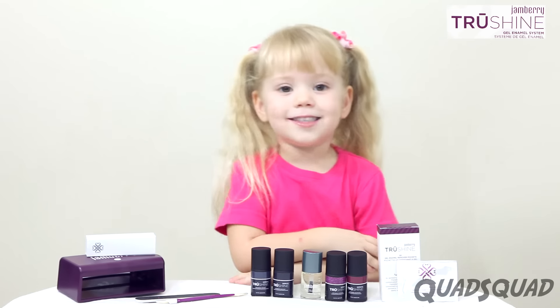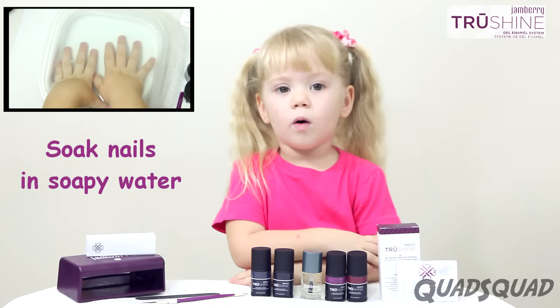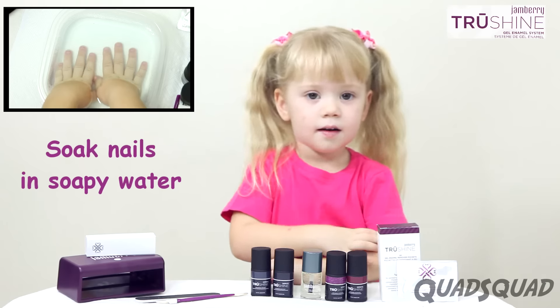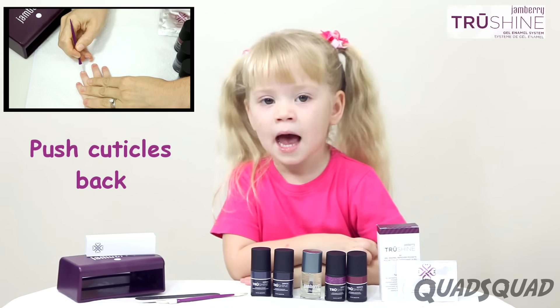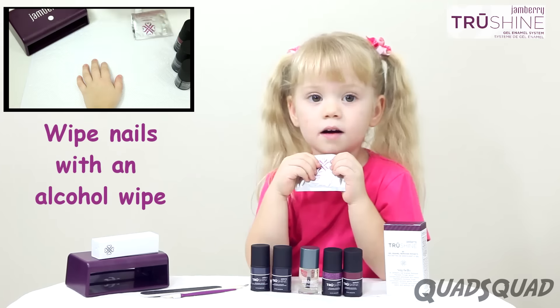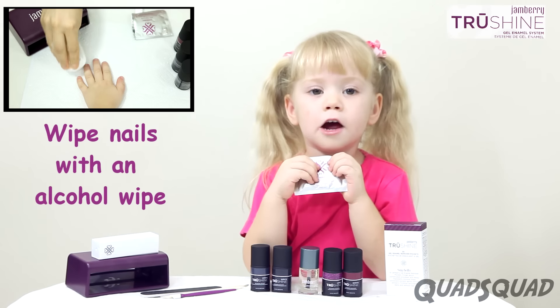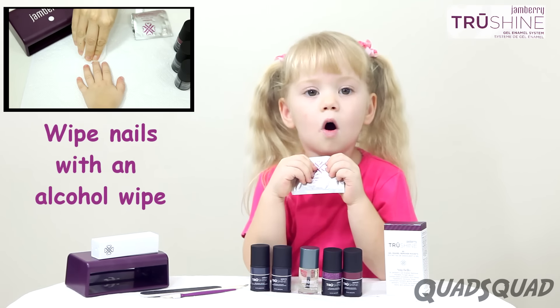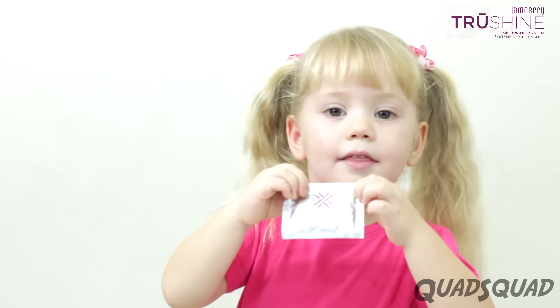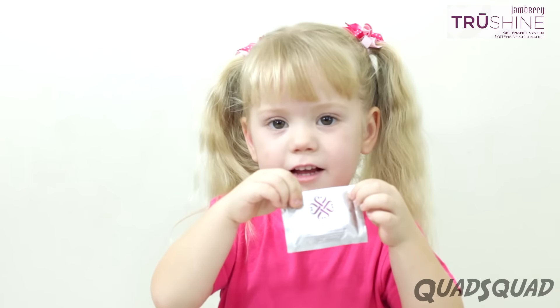First, we've got to get our nails ready. Soak them in some water with dish soap. Push the cuticles back gently. Buff your nails with a buffing block. Wipe your nails with a nail prep wipe or an alcohol wipe. Jamberry has them in really nice packaging.